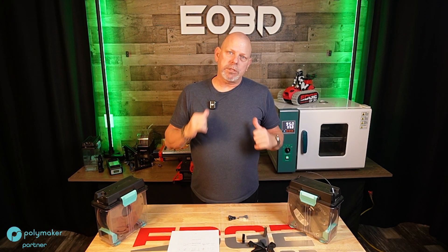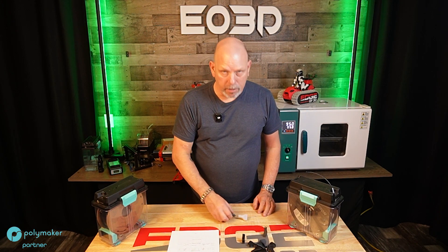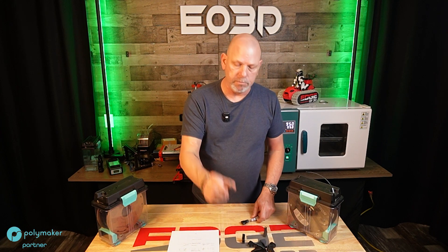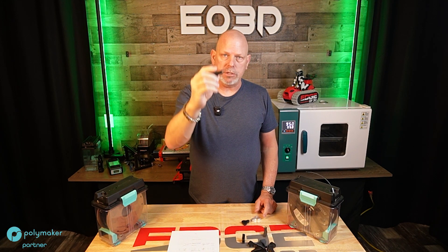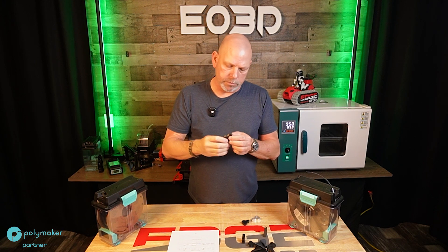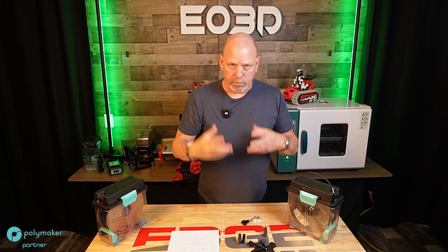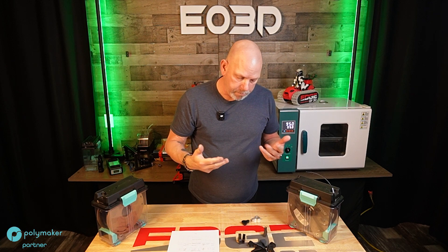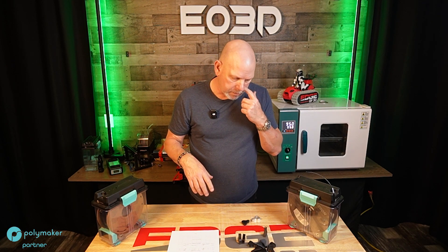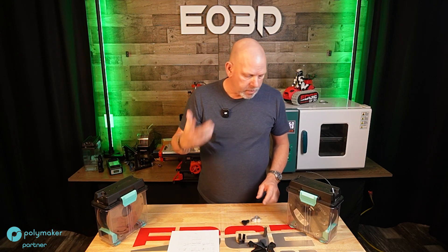Hey everyone, welcome back. I'm Scott, Edge of 3D. As you've seen last week, I got off into a rabbit hole about printing test pieces to test the strength of threaded parts — direct thread versus heat set, so on and so forth. And there's no bottom to the rabbit hole. Still at it.